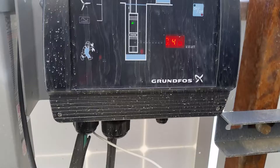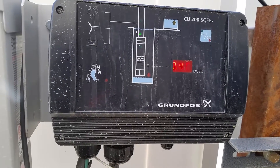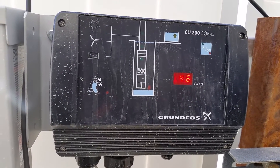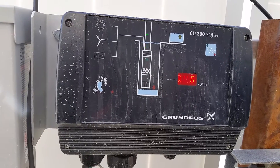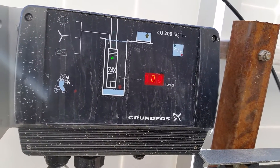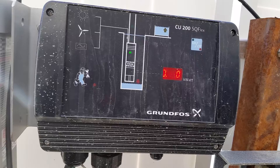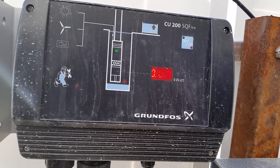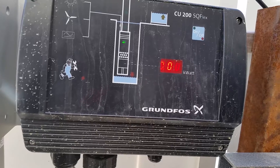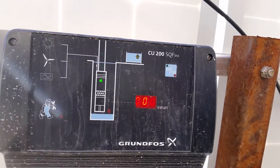The problem I'm having is the system will shut down when it reaches a certain pressure on the well. That pressure right now is only about 100 psi, and it should get up to around 275 to 300 psi before it stops. There it goes — it goes from pumping to the green triangle, then drops to zero kilowatts.